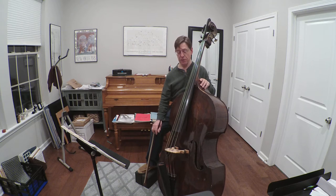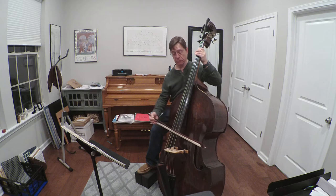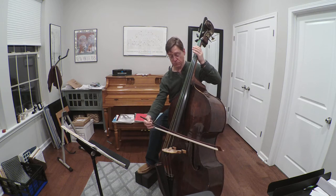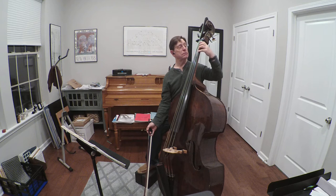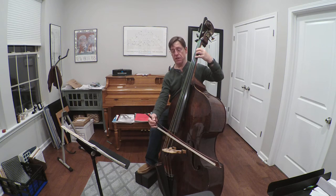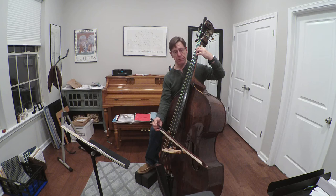The first thing you have to understand is the bass is tuned in fourths. If we stop the string down with any finger a whole step below the nut and we play D and E, then we play A and E, we get a perfect fifth.